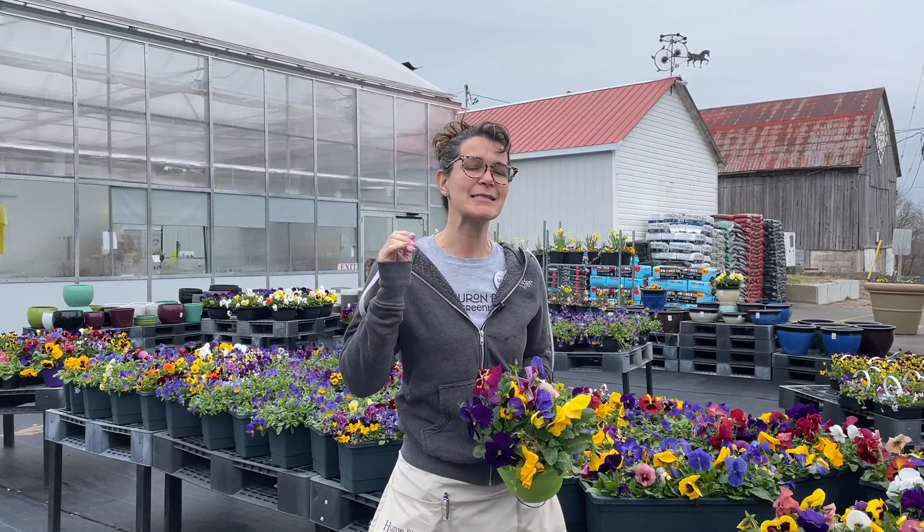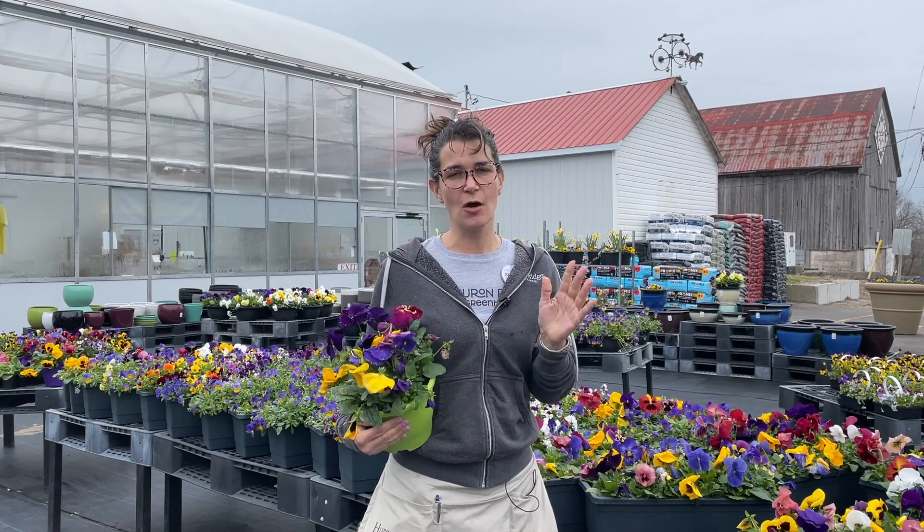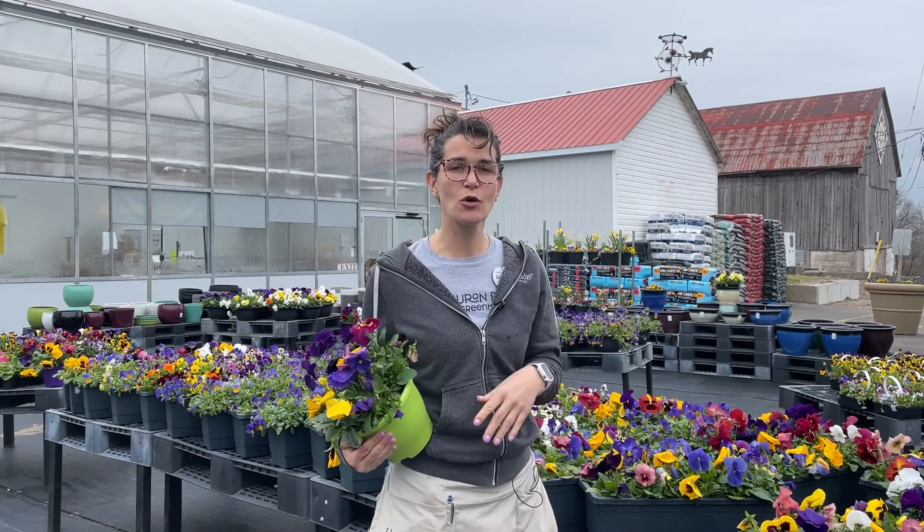However, I do want to give you a little warning. It's gonna be a bit chilly this weekend. Now pansies are cold tolerant, so it's not like it's a huge deal if you've planted them outside. It's actually totally fine.